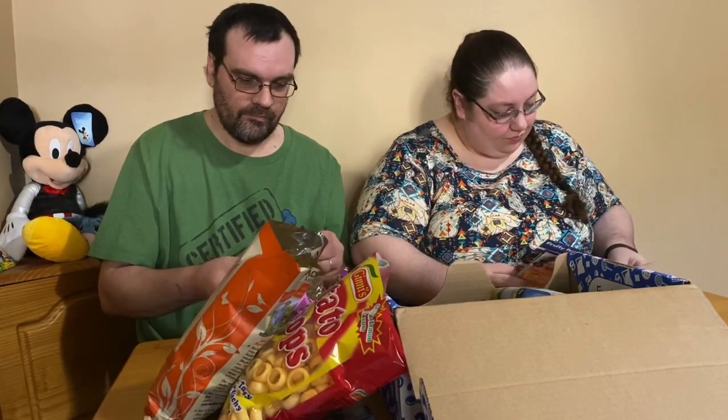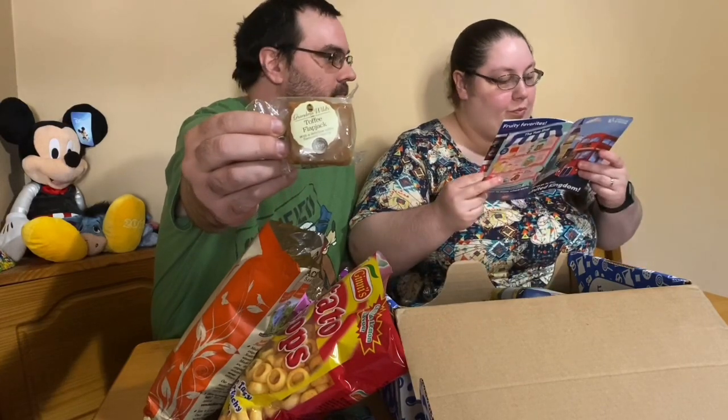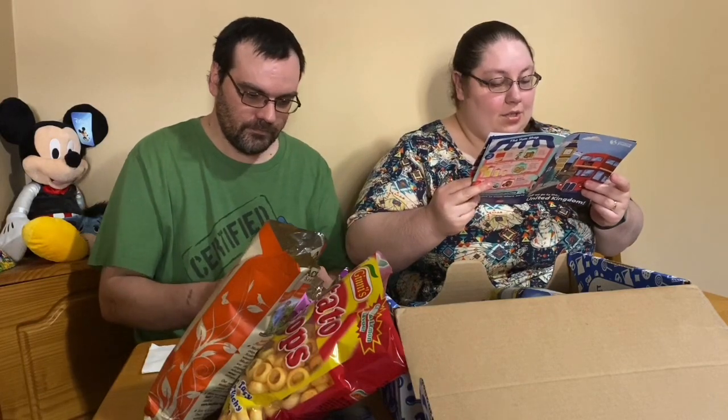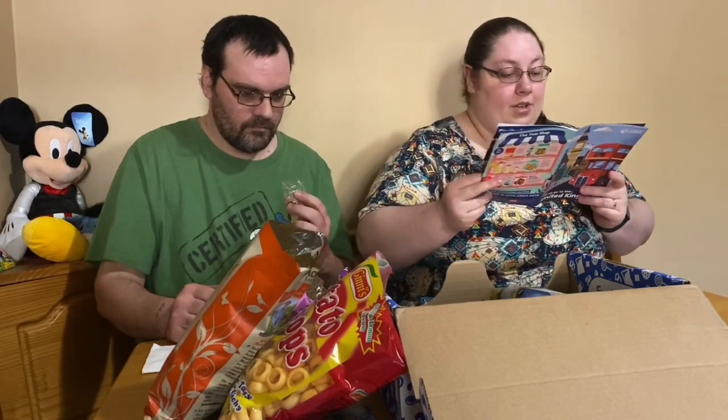Toffee flapjack! Grandma's Wild toffee flapjacks — oat bar with toffee. 'One thing people in the US and UK have in common is their love of flapjacks. Well, sort of. You probably think of flapjacks as another word for pancakes, but in the UK it's something completely different. Their flapjacks are made of oats, butter, brown sugar and syrup, baked into bars, and sometimes slathered in soft toffee.' So they're kind of like oat bars, like granola bars almost.